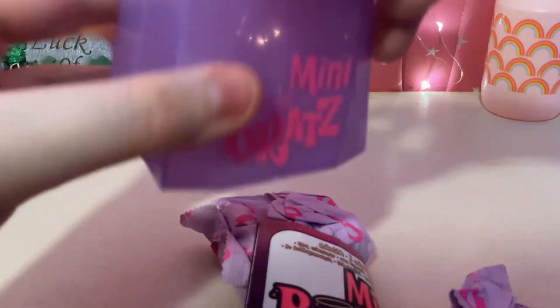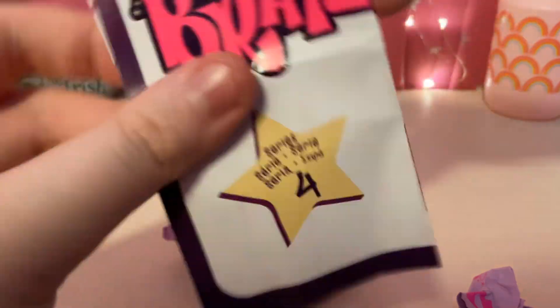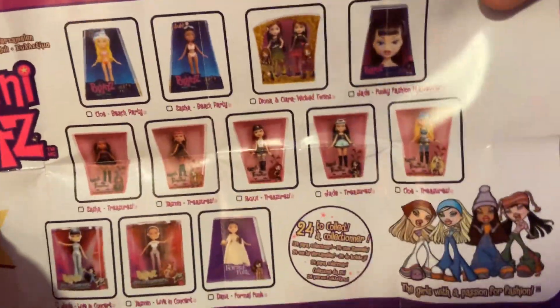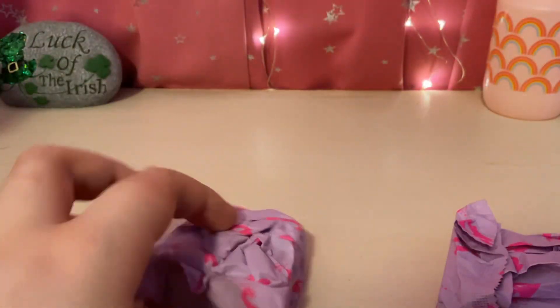Here's the purple little box, and let's look at the checklist. And let's see which one we got.